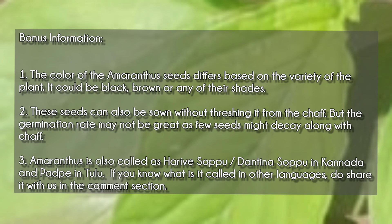Amaranthus is also called Harive Soppu or Dantin Soppu in Kannada, and Pachpe in Tulu. If you know what it is called in other languages, do share it with us in the comment section. Thank you guys, happy gardening!